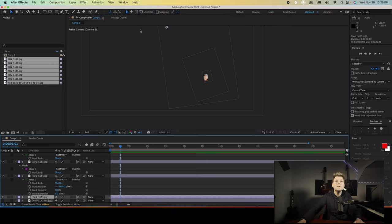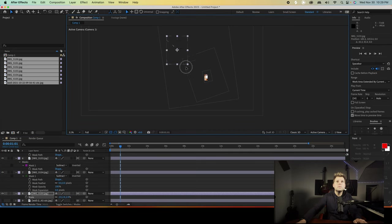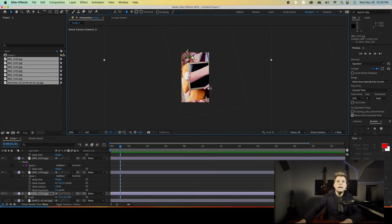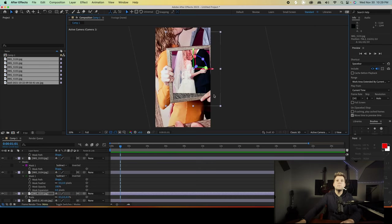It's a bit too big, so let's press S for scale and just bring it down — there we go, something we can actually grab. Drag this into place. That's our last one, guys. No masking needed to be done on this — set it in place, and then we can set our animation on our camera.